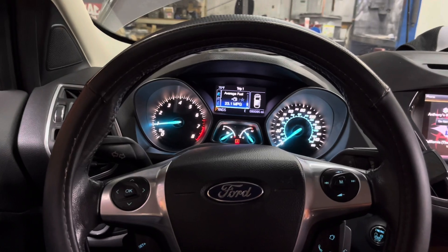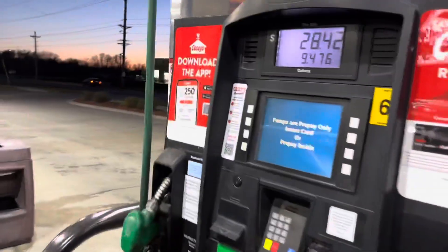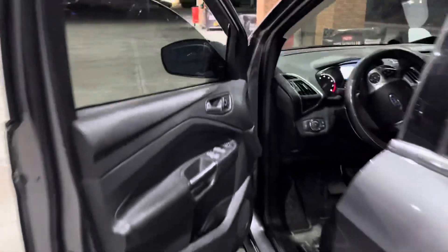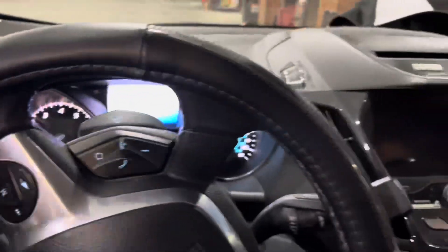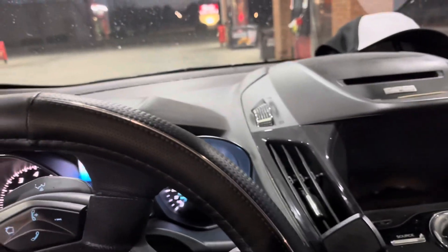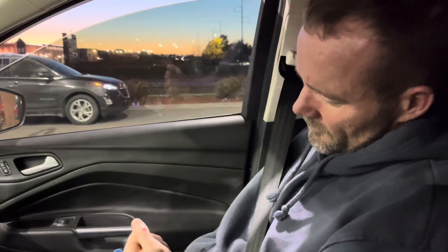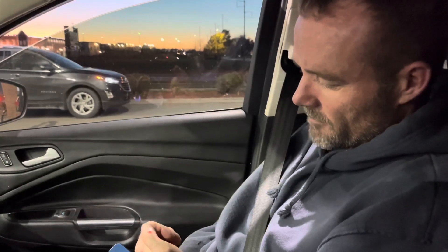Now we're gonna go fill it up and see how it starts. Stay tuned for the update. I just got done filling up. All ready to go. Let's see how it starts — normally this thing is bad. There we go. Yes! Fired right up — that was wonderful. Thank you. She ordered the parts and got it all done. But I busted my knuckle on the very last bolt. Sorry. But thank you.